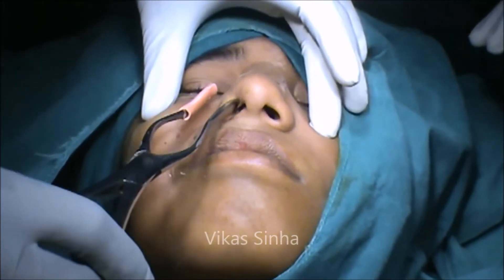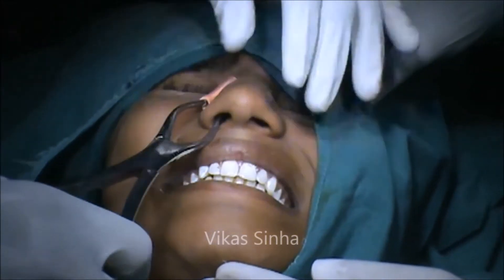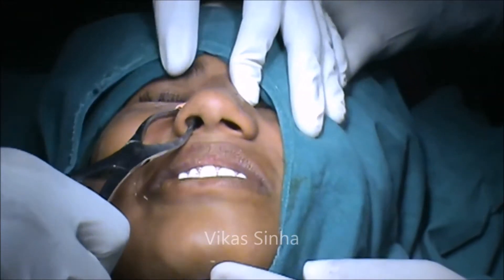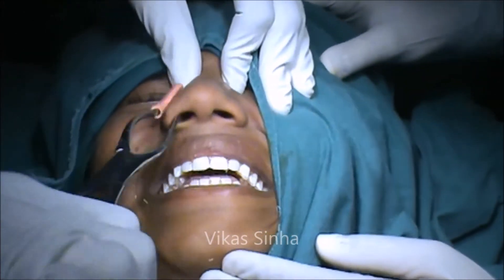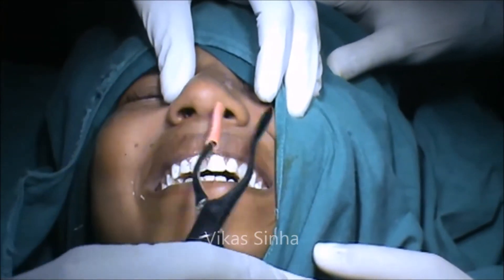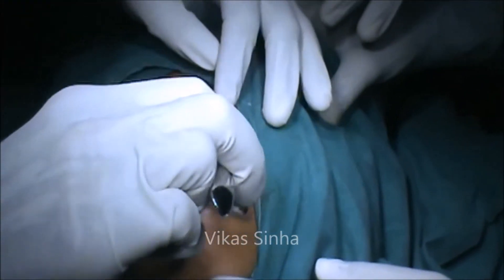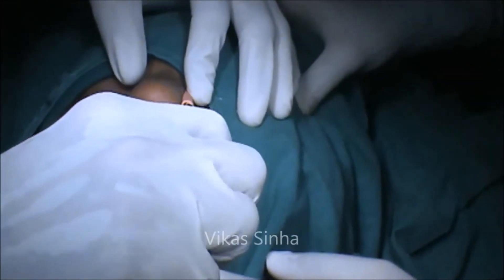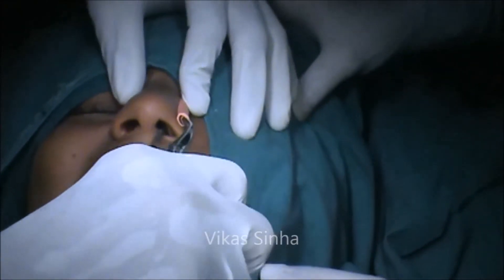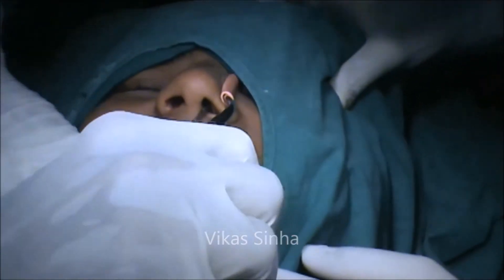Now with the help of Walsham forceps, first I will disimpact the fracture. I will turn the Walsham forceps, disimpacting it. On the other side also, I will disimpact it.